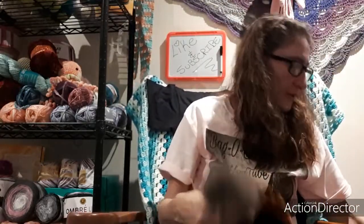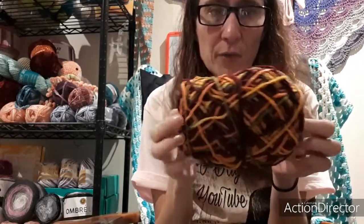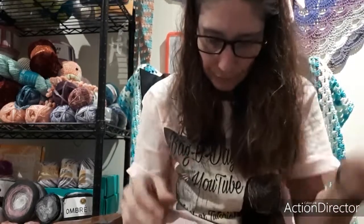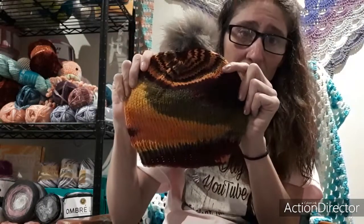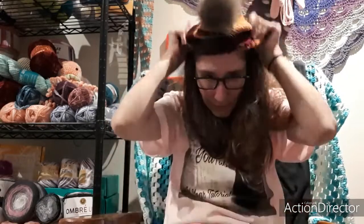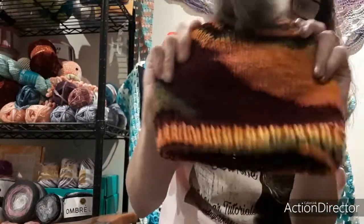Then we'll move on to this ball of yarn — it was the Lion Brand Impeccable in the colorway Falling Leaves Variegated. Look how gorgeous that turned out — look at the color in it! I love it. This one was a little bit bigger than the other one, but isn't that gorgeous? It's got the same button on the top too so you can take it off when you want to wash it. And that's knitted up as well.